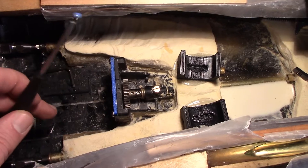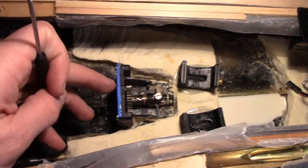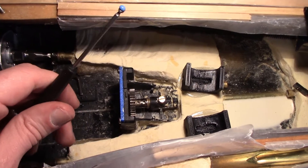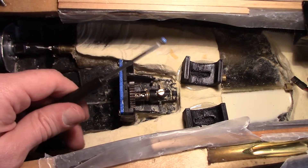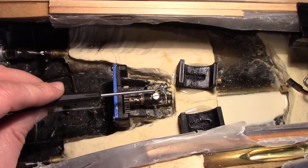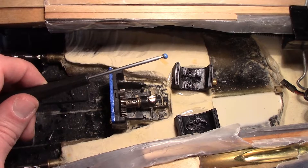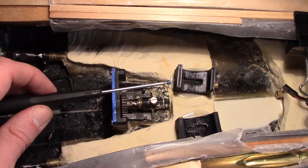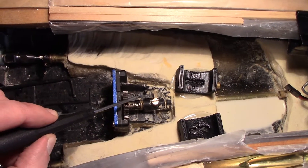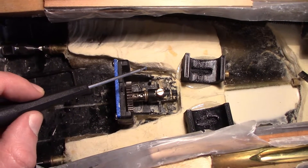On other boats — more on the two-shaft boats where these are on the outboards — it can be tough to get those set screws in. The screwdriver helps because it does a really good job of holding the set screw, whereas if you use an Allen key that isn't clean, when you go to put it in the set screw will fall off, which is very frustrating.